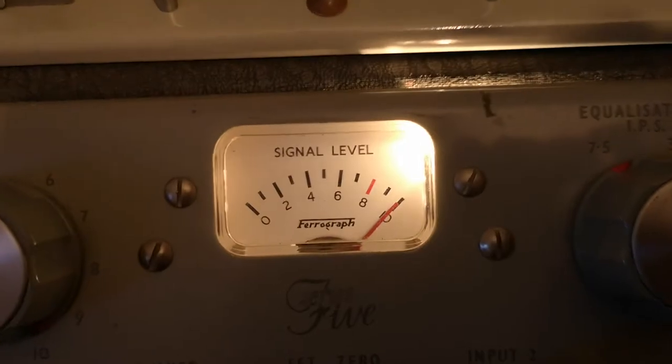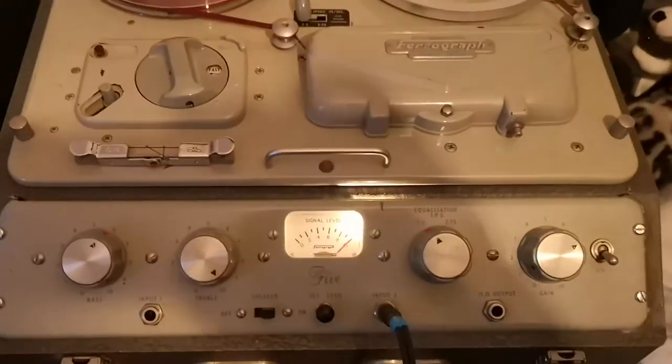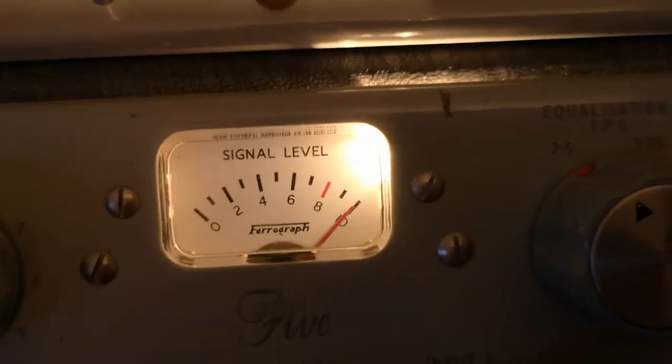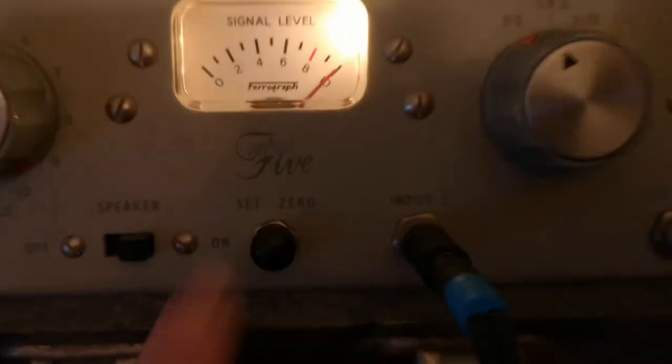I am really happy with this. Everything on it seems to be working perfectly. Even the... I thought this was a fault at first, but it turns out that it's pretty normal on these machines — that the signal level only works on record and it rests in the 10 position, which is a little bit strange.